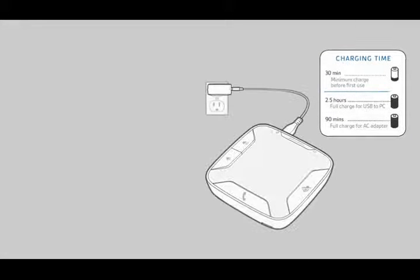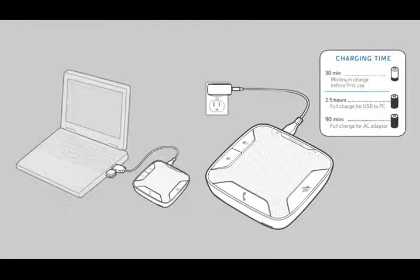A minimum of a 30-minute charge is needed prior to use. The speakerphone can be charged with a wall charger or with a USB cord and your PC.